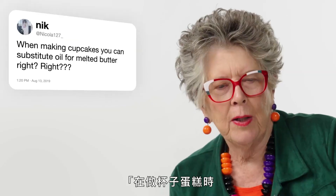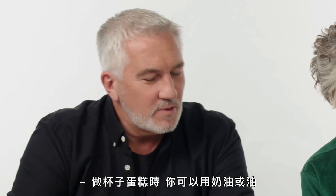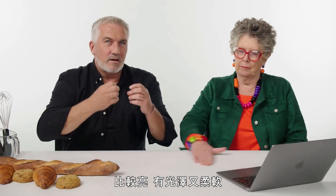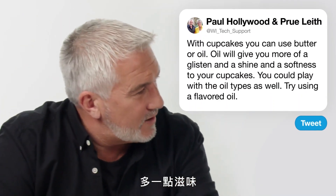From Nicola: 'When making cupcakes, can you substitute oil for melted butter?' With cupcakes, you can use butter or oil. Oil will give you more of a glisten, shine and softness to your cupcakes, but there's no reason why you couldn't. Play with the oil types as well — use a flavoured oil to give something a little bit more of a kick.